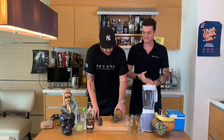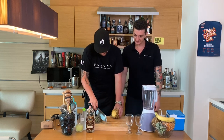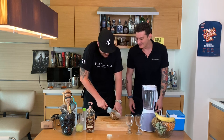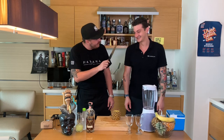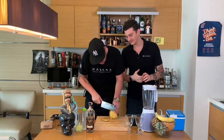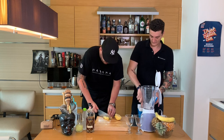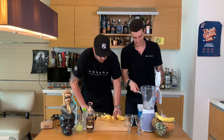So the first thing you want to do is you cut off the head of the pineapple — you cut it off at both ends. Basically we will chop it off and we're gonna make small cubes. The smaller the piece you've cut, the better it is for your blender. This will also give a full body to it.